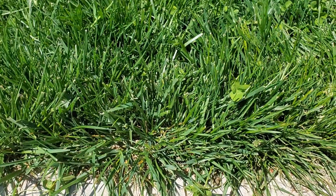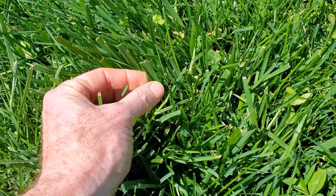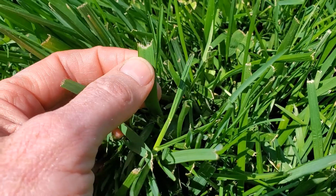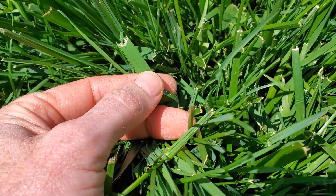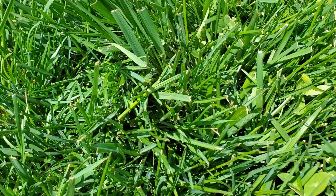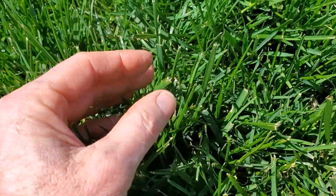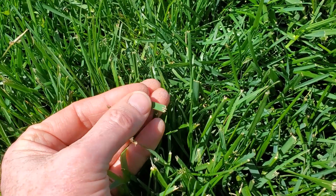Very much of this area is tall fescue. Some of it is the old Kentucky 31 tall fescue, which you can see here — it has a wider leaf blade. Notice I haven't sharpened my mower blades, so there's a very obvious rough cut. Tall fescue is difficult to break; it has really tough veins in those leaves, a more obvious glossy back, and a more dull upper surface. Many of the surrounding grasses are also tall fescue, but a turf type — selected for turf growth with a finer, narrower leaf than the regular Kentucky 31.